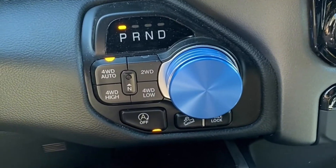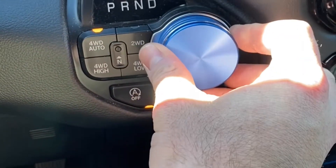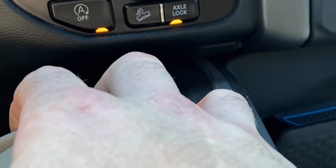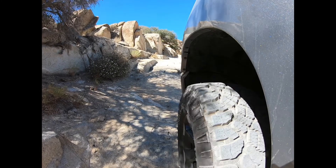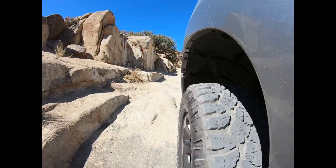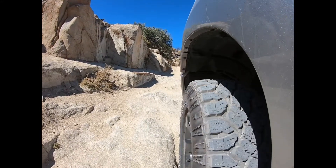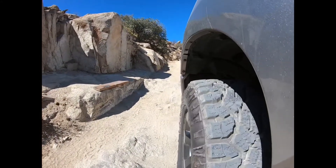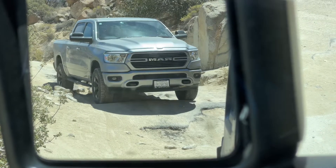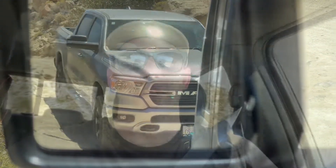I'm going to turn this off — I'm not sure if I even need to or not. All right, so it's going to get pretty hairy going down this hill, so I'm going to try the hill descent control and see how that works in real life.